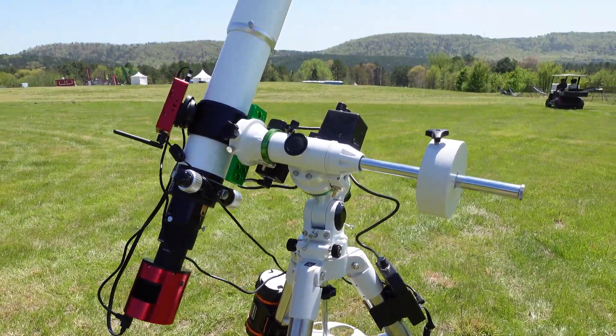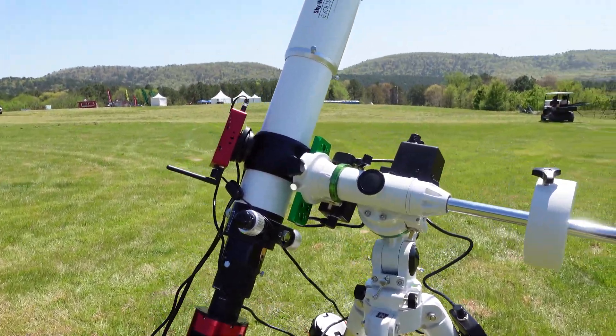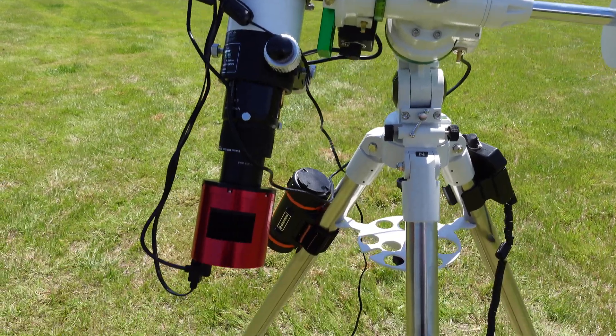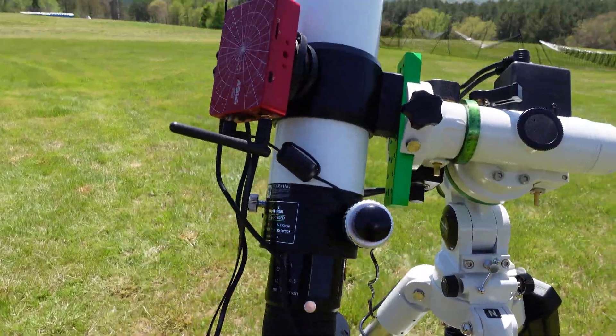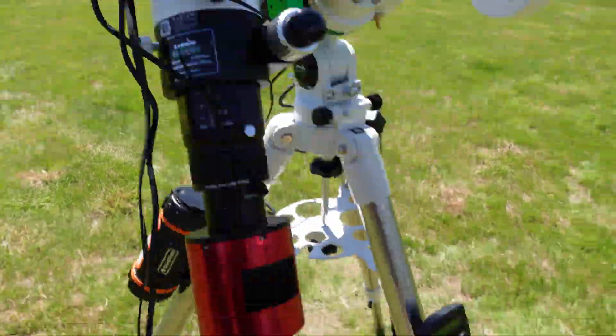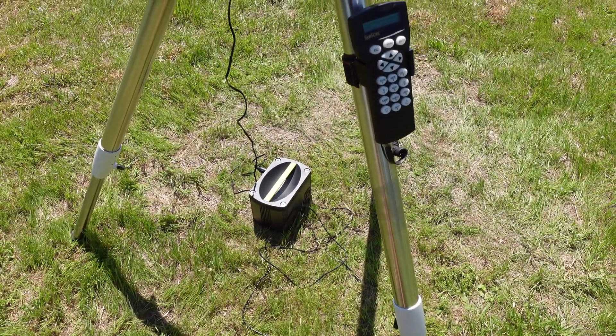I just got scope number one set up. We've got a little Skywatcher 82mm refractor with a ZWO 2600MC Pro, a little ZWO ASI Air, and that's all powered by a little Goal Zero power bank. We've got most of the scopes set up — a couple of issues with a couple of them, but everything is working.